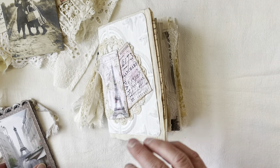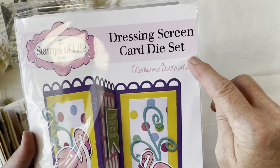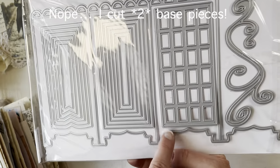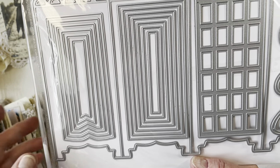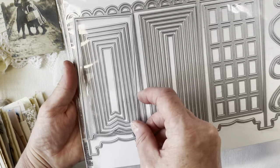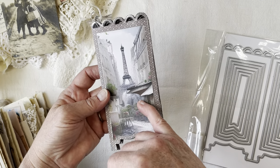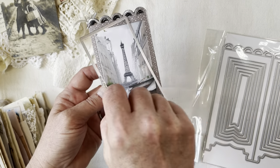Before I get too much into the journal, let me show you this die I used. This is the Stamps of Life Dressing Screen card die set. I cut one big base out of some double-sided cardstock, and then I used one of the smaller pieces from the die to cut little panels out of the Paris kit printables.